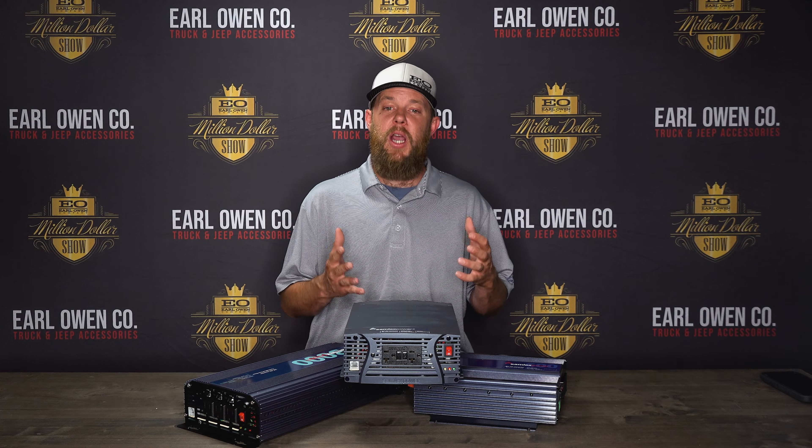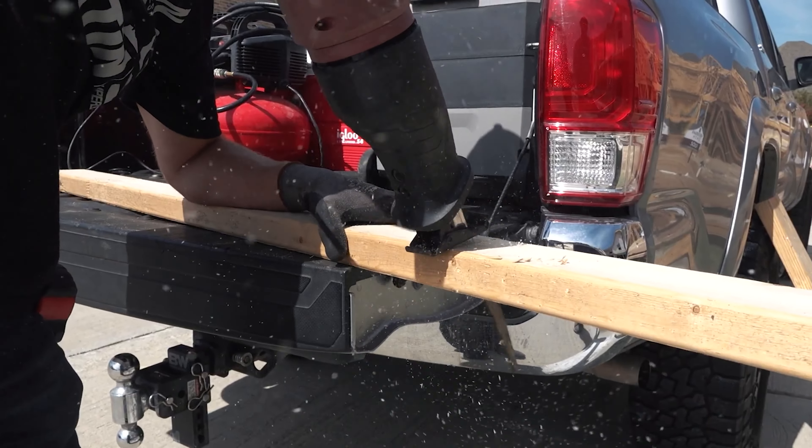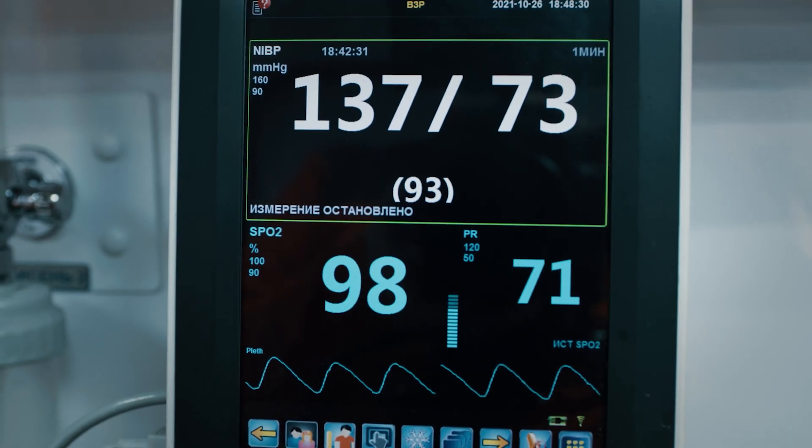Pure sine wave inverters, which are identical to the utility power that comes out of the wall at home, are made for heavy-duty applications, perfect for powering continuous-use items like a refrigerator in an overland vehicle, power tools on a construction vehicle, and even life-saving electronics in an emergency response vehicle.